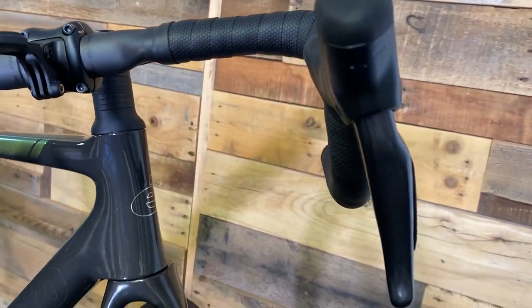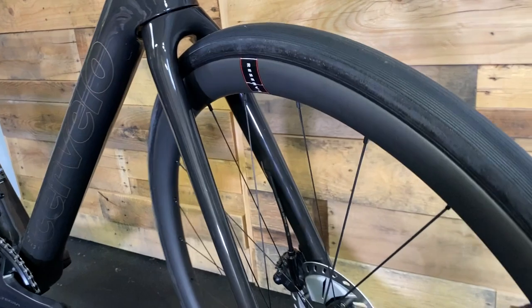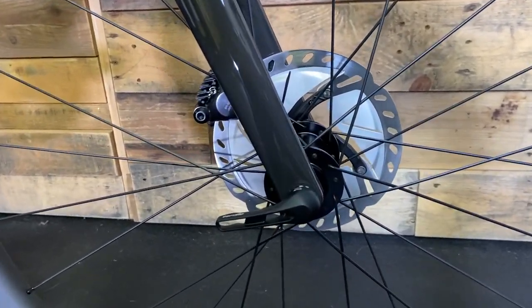So the R5 — sharp, crisp handling up and down, very spirited climber. Step on the pedals and the thing moves forwards — that's their intention.